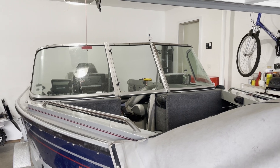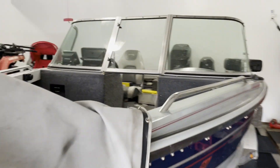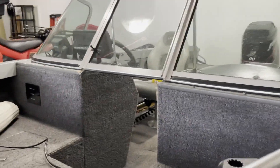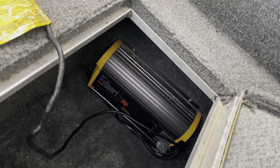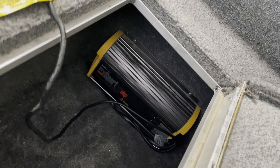Today we're going to do an upgrade on a Mond 1700 Fisherman. We're going to go from a three-bank charger to a four-bank charger and add another battery. Let's get started.